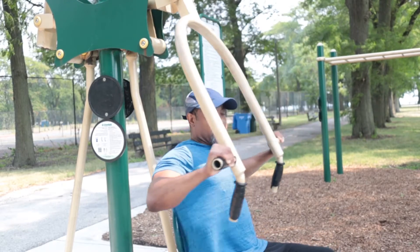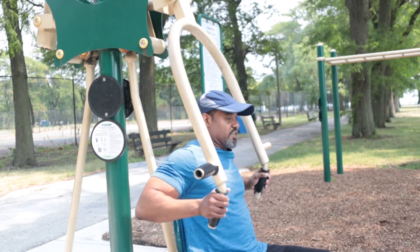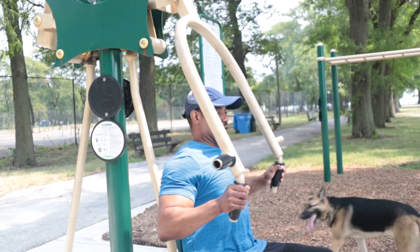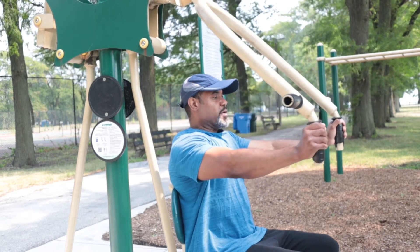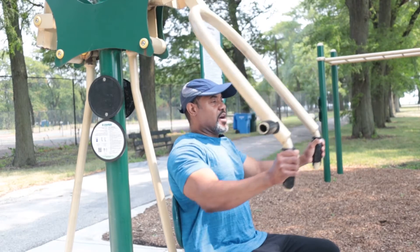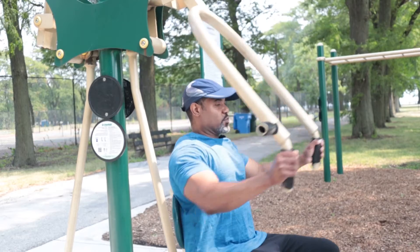You can switch up, change your hand placement to inside. Same thing. Today is Monday, which normally for most people who lift weights, Monday is chest day. So we're going to get it in.